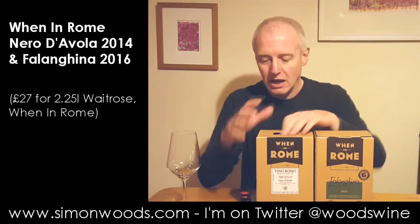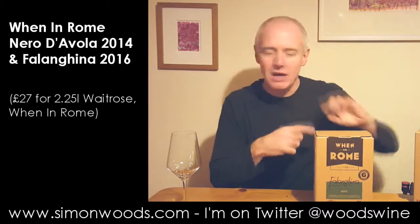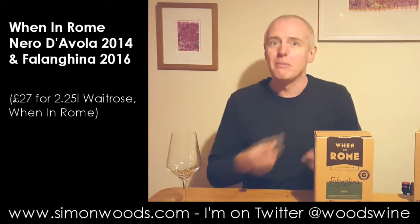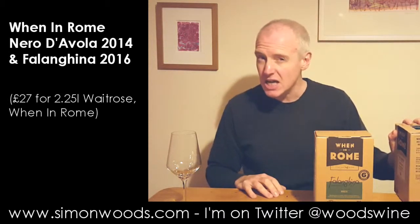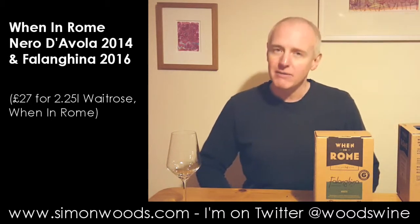So I've got a red and a white. You will see I've already opened the red — I opened it a few days ago. One of the things with wine boxes is you're supposed to be able to open them, have a glass, see how they keep. So this has probably been open five days, and a little bit of it's been going in the cooking every now and then, and a little bit has been going in the chef every now and then.